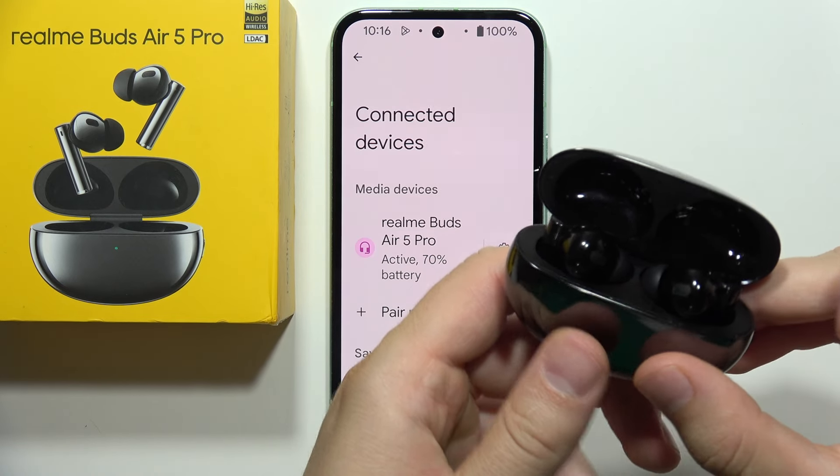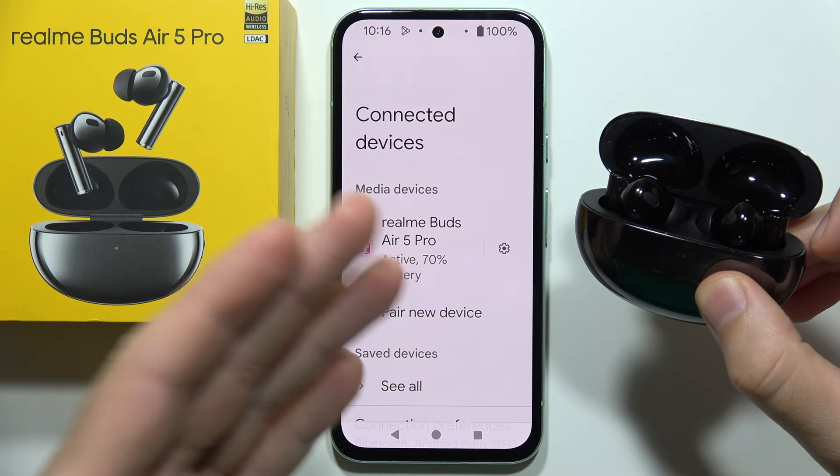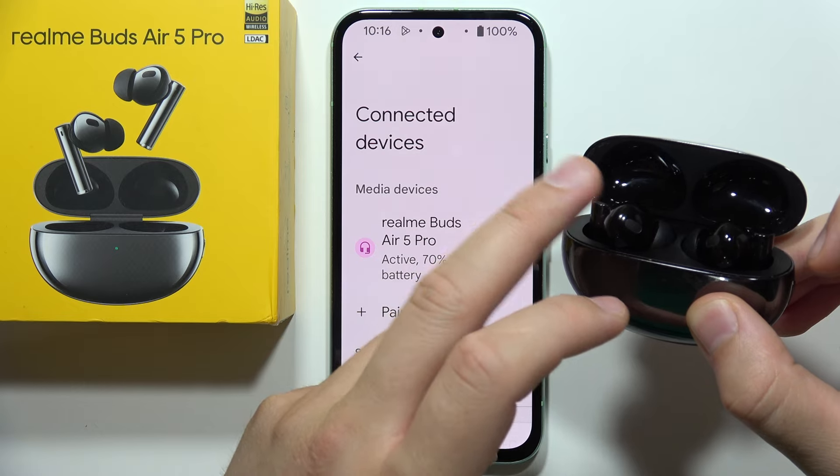If one of your earbuds is not working in the Realme Buds Air 5 Pro, take a look. I'm connected with my smartphone but the left one is not working — I just cannot hear sound from the left one.